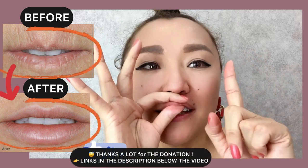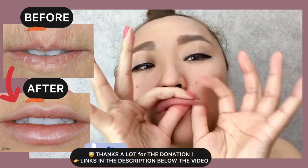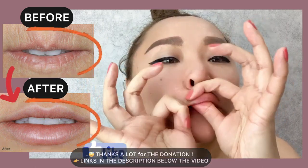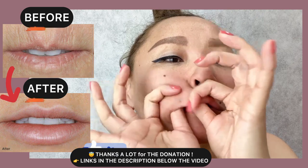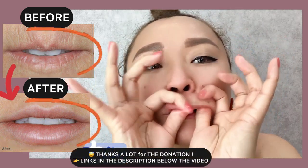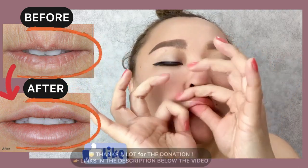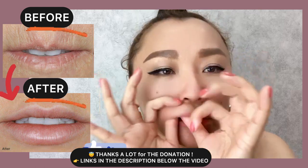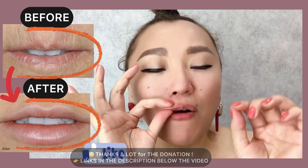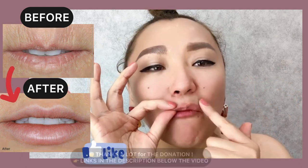First exercise. Do motions from both sides with pressure to increase blood circulation of the muscle.